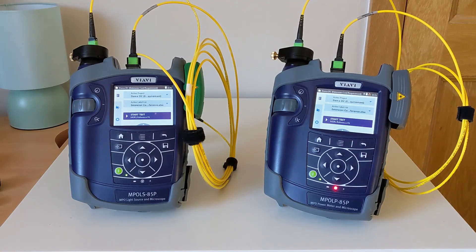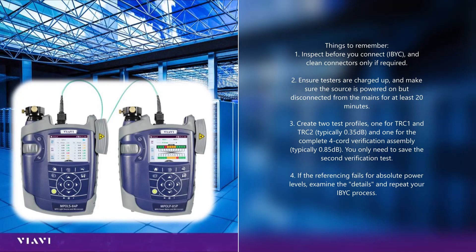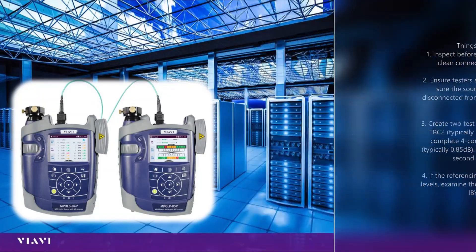That was an overview of how you set up and reference your MPO loss testing kit in advance of beginning your project. For more information, please visit our website.